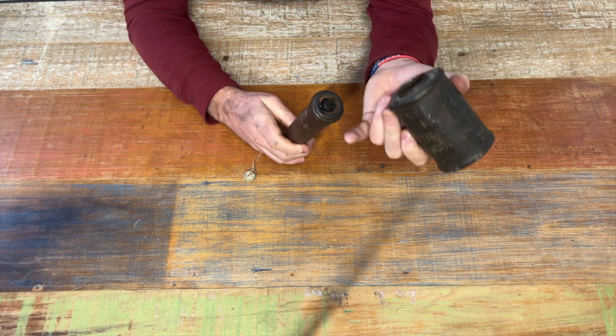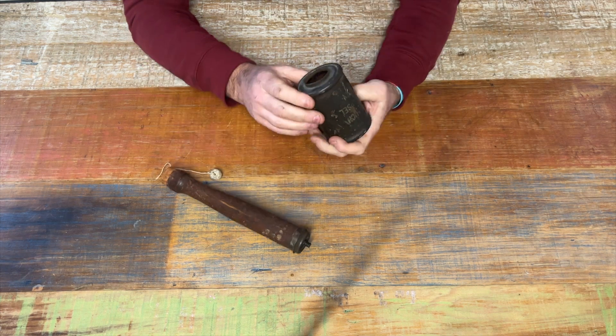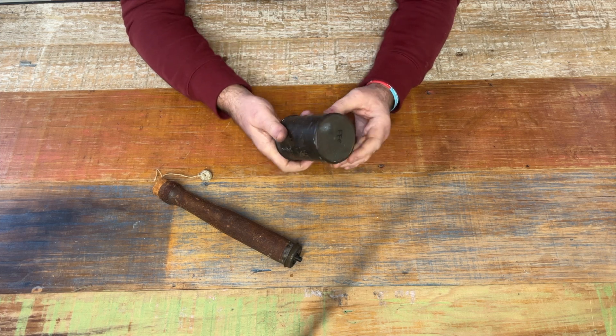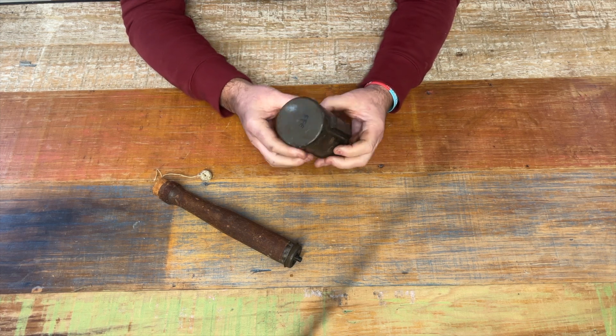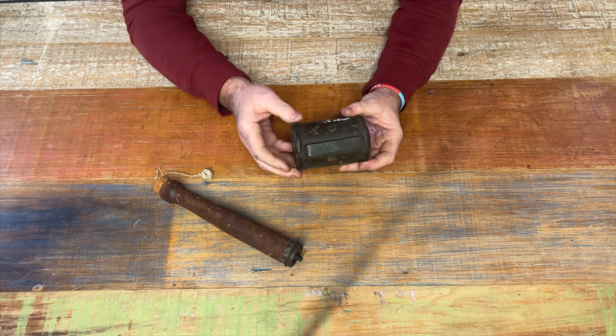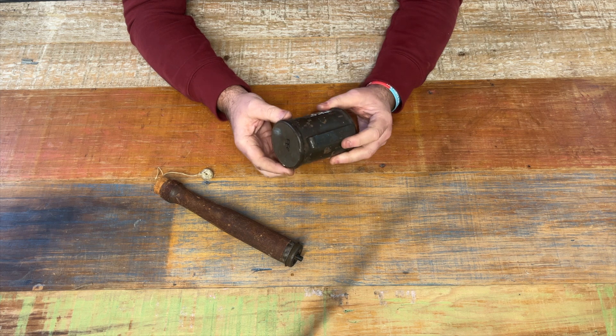Unscrewing the handle — which comes out nice and easy — you can see the original internal workings and where the detonator would have been, which subsequently exploded the top of the grenade. Inside you can see it's safe and clear, nothing inside to cause any problems. On the rear side you've got the belt loop, which you would traditionally see hooked inside a German stormtrooper-type soldier's boot.